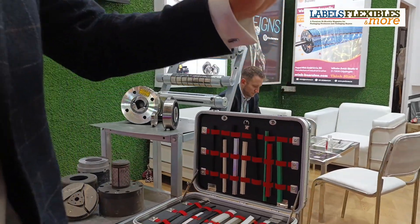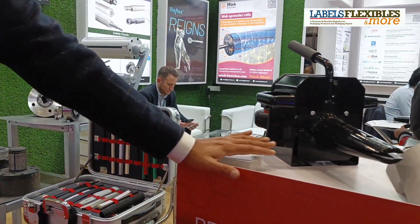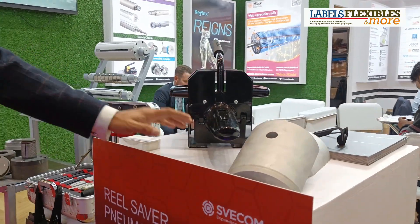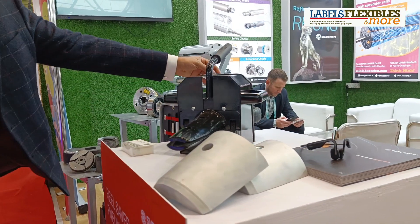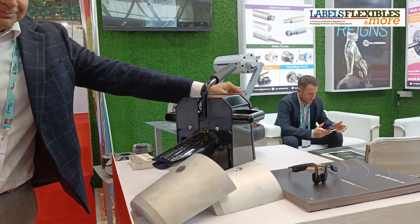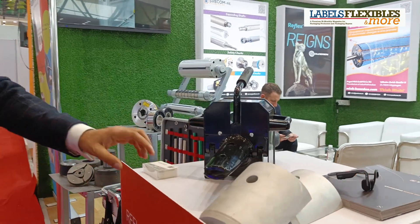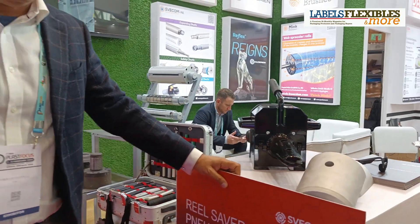We also have an interesting product we are releasing at this exhibition called the Real Saver. This is meant for recovering collapsing cores with only a pneumatic connection at the backside of the device. You can recover collapsed cores and salvage the rolls.